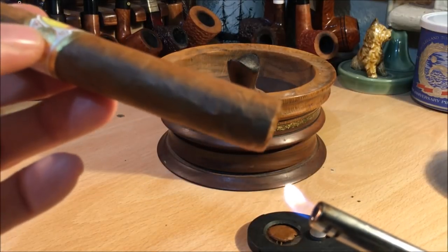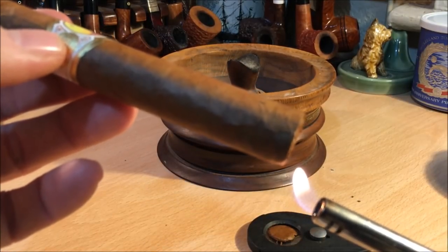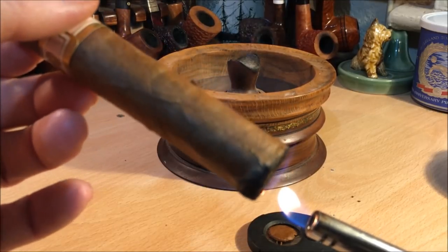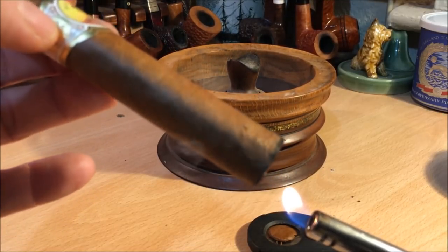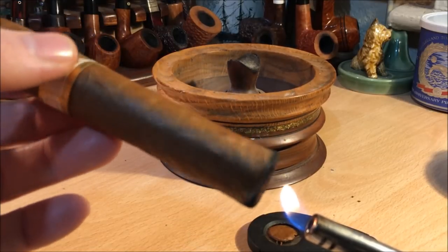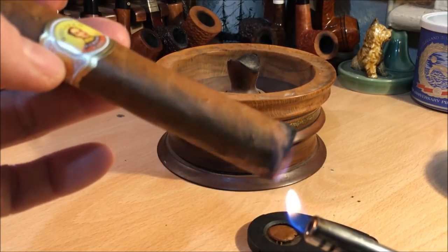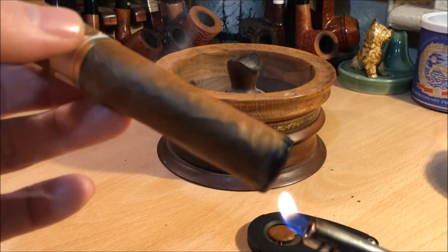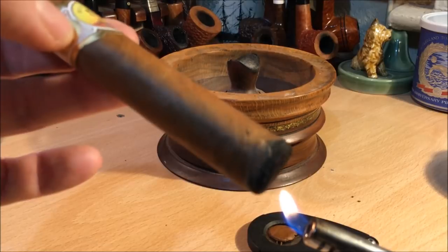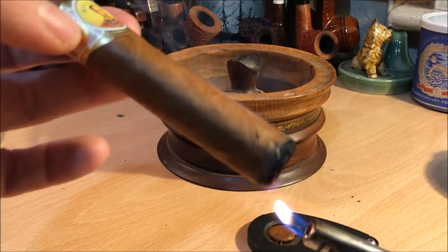The first light — I always prefer to do with a soft flame. This is rated as a full strength, full flavour, full-bodied cigar. It's reputed to be quite chocolatey — sort of espresso kind of flavours, coffee, chocolate, dark chocolate.